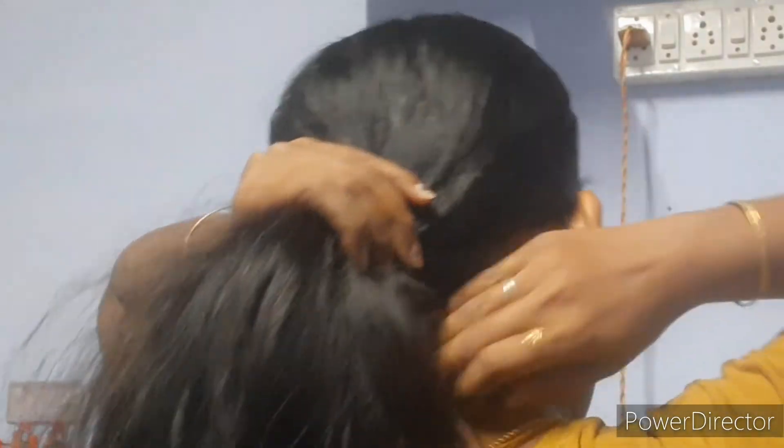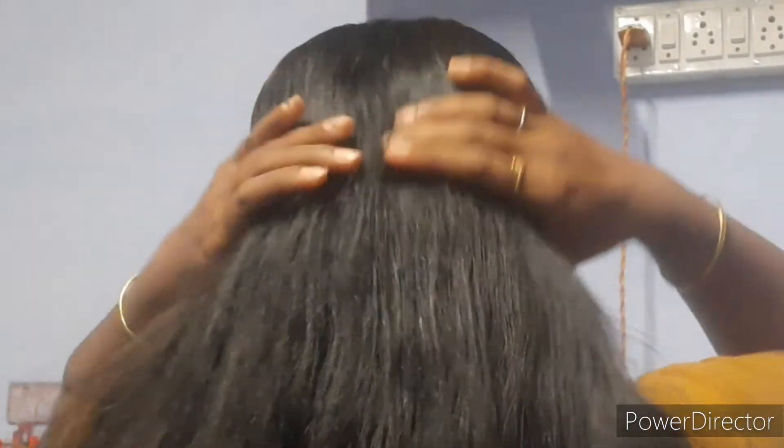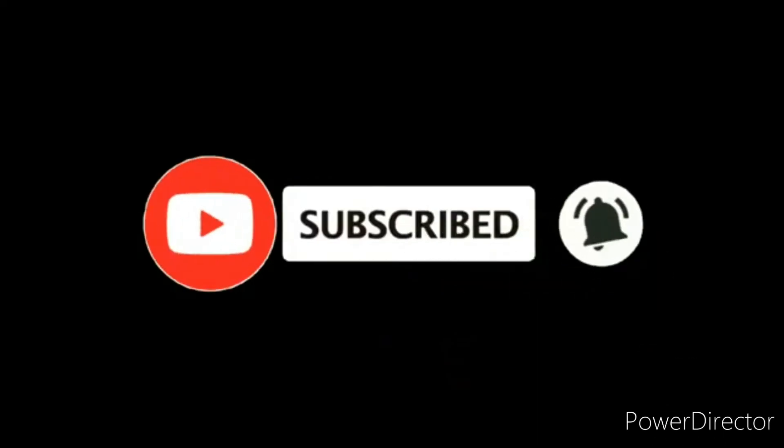If you look at the hair wash, you can see the results. You can cure it and control hair fall. You can use it and see results. You can try it over 3 months. You can also try it and leave a comment. This video is very interesting. Thank you for watching.